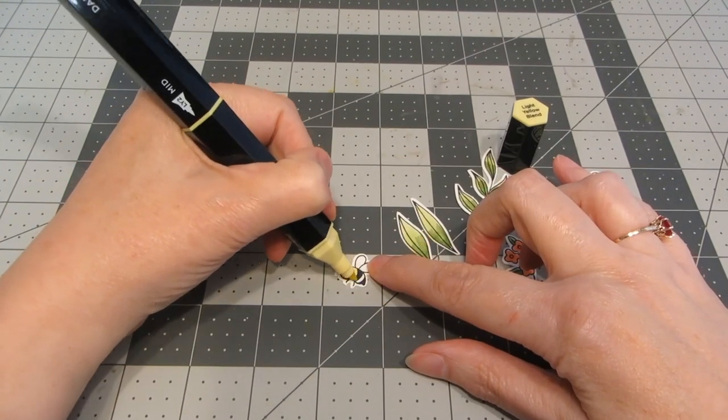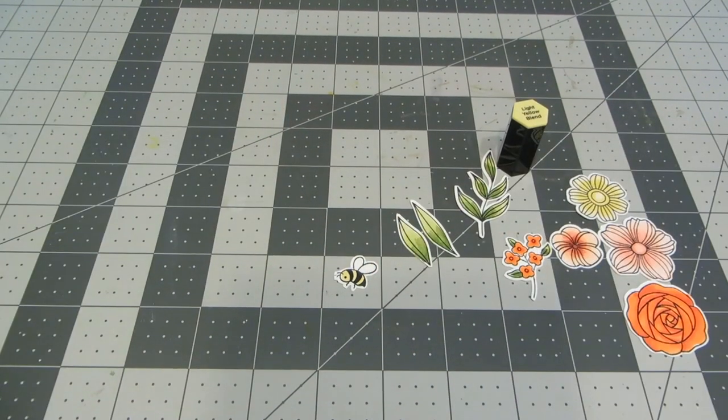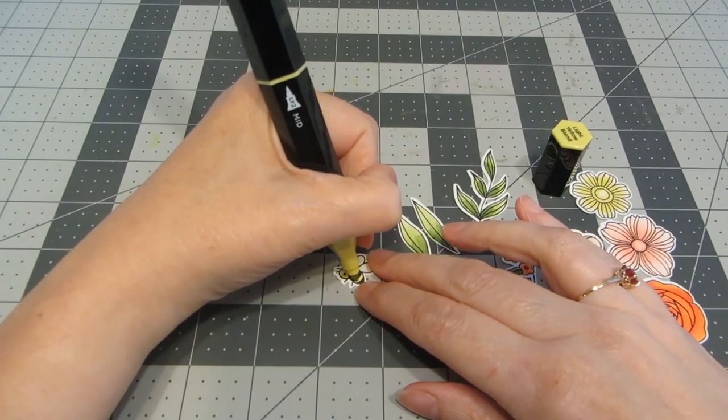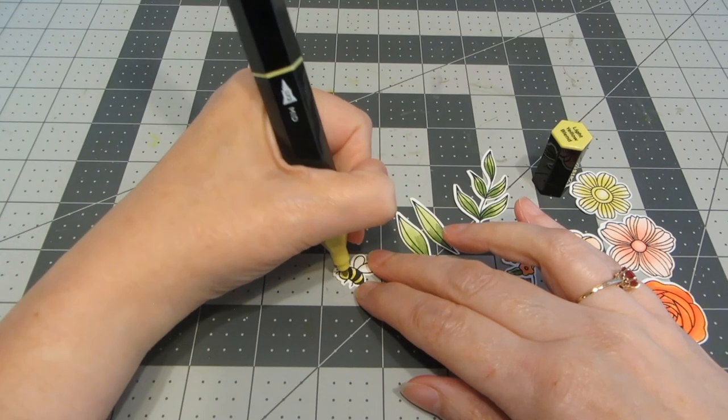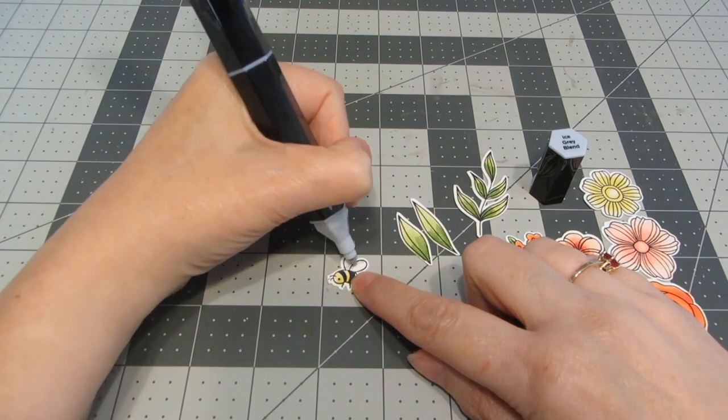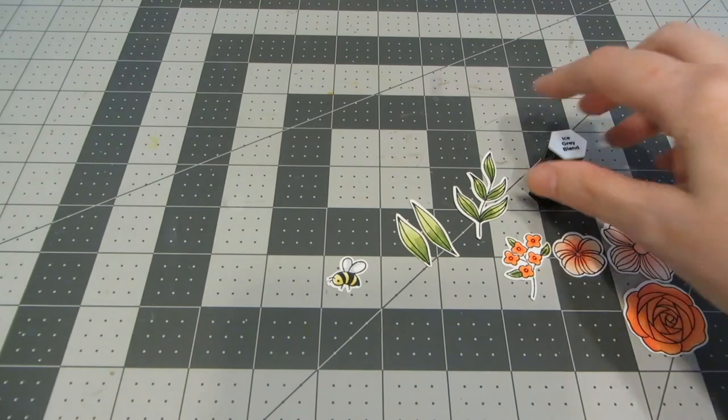Lastly, I'm going back to that same yellow for the body of my bee, using the lightest and darkest shade of Light Yellow Blend. And just so I don't leave his wings completely white, I'm going to go in with the lightest shade of Ice Gray.